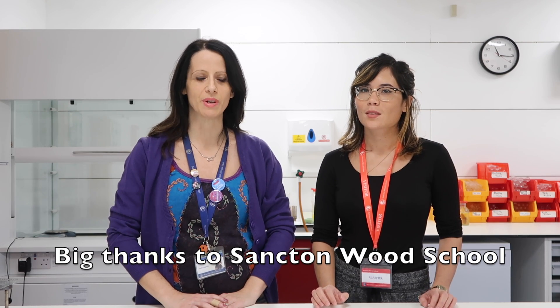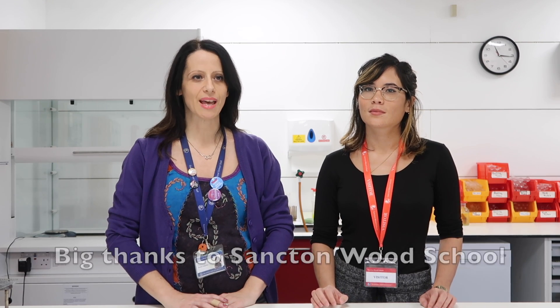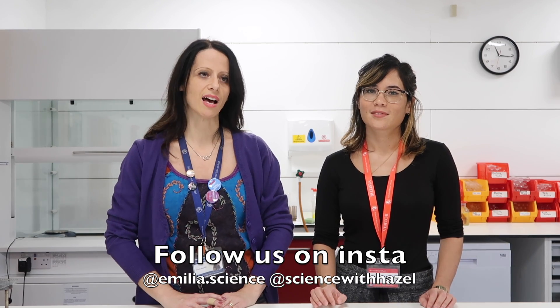Hi, my name is Emilia. I am a lab technician. I work in this school, Sancton Wood School in Cambridge. I am also a STEM ambassador. I also have an Instagram page called Emilia.science where I put all my experiments and videos, just to make kids interested in science.